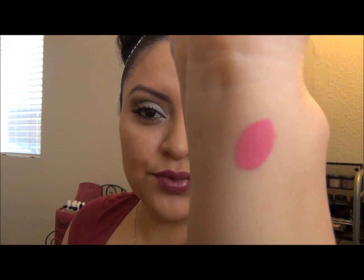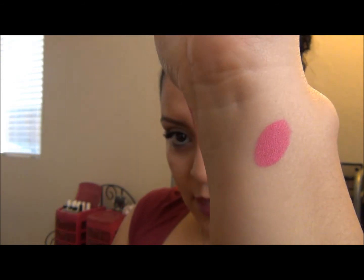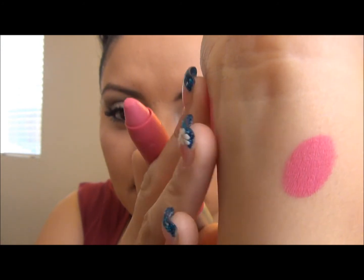There you go — I'll zoom in for you. It's a really nice fuchsia pink color. These are all matte colors, and of course you can always add some gloss if you want to tone down the matte finish.